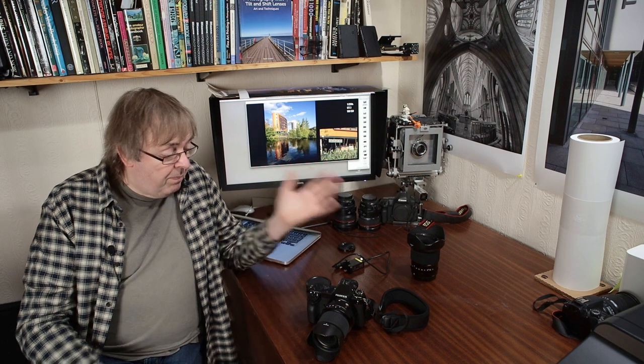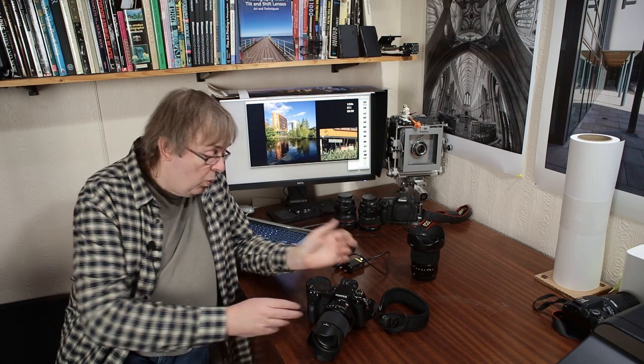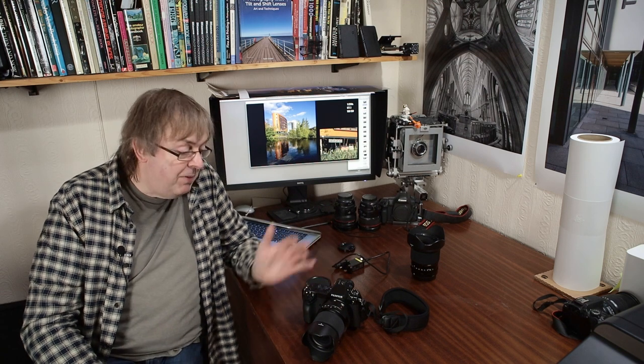If Canon bring out a higher megapixel camera, I'll be interested to see what happens. But bear in mind that the GFX100S is not a brand new camera — it's been around a while. How does it perform? I have to say I'm mightily impressed with the image quality, and that's really what I was there to look at. But first, a quick bit about the ergonomics.